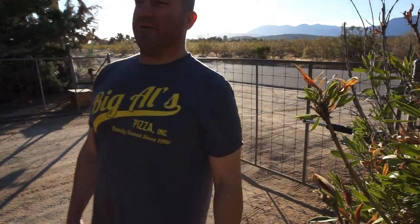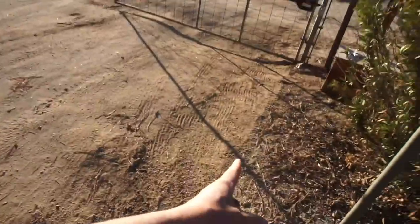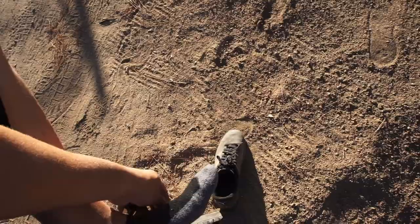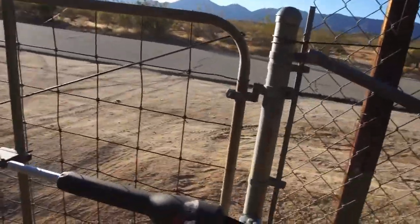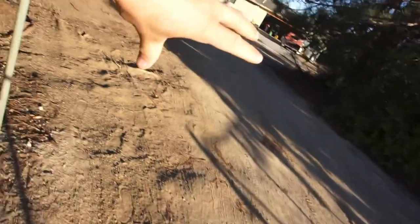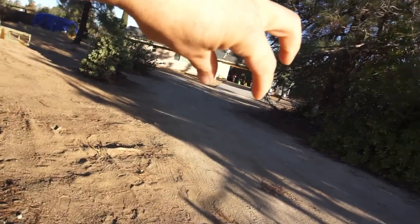I'm going to adjust this one — rotate it — because when it opens, it opens to here and I want it to open as close to this as it can. So that's what I'm going to do. I've got to disconnect this so the guy can get in here. Basically I'm just going to have that rock go from where my kid parks, then where my wife comes in and out, and then where I park.